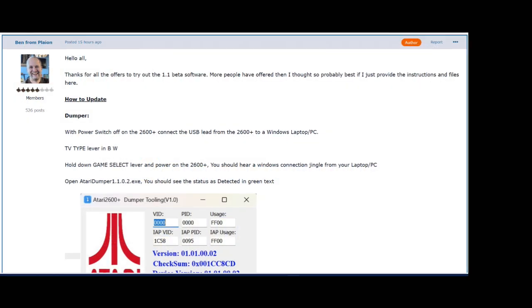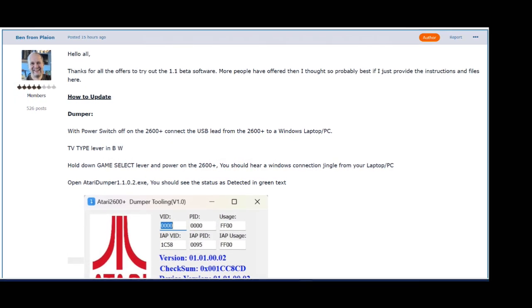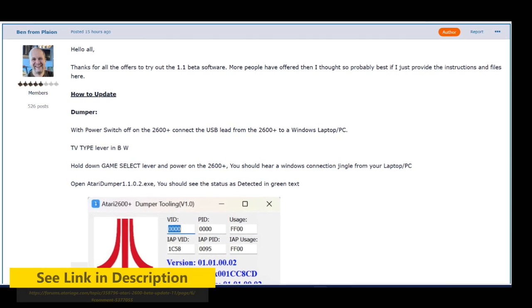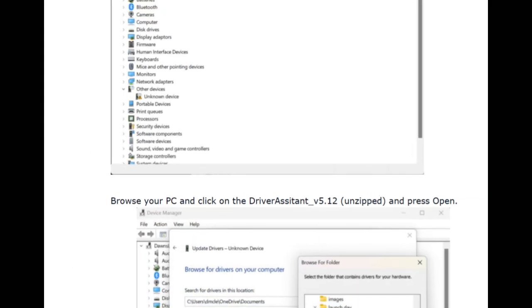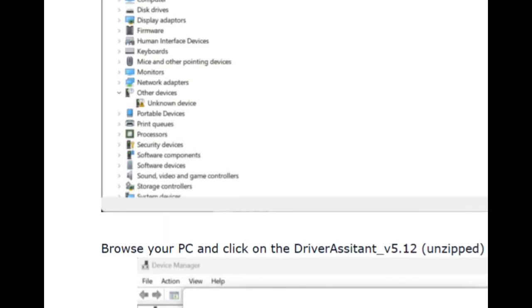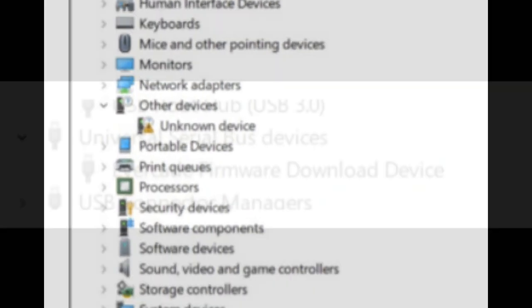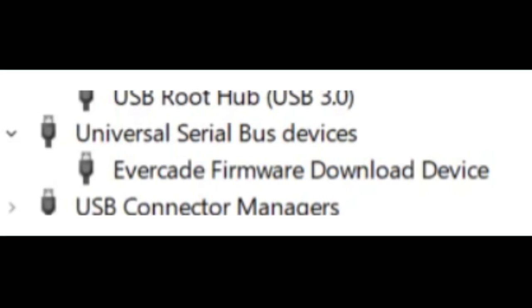This all started for me yesterday on AtariAge.com, where the 1.1 firmware for the Atari 2600 Plus was being tested. You can find it here. I followed the instructions on the page to update the firmware, but in the step where it says the USB device will show up as an unknown device in the Windows 11 device manager, I instead saw this. It says: Evercade Firmware Download Device.